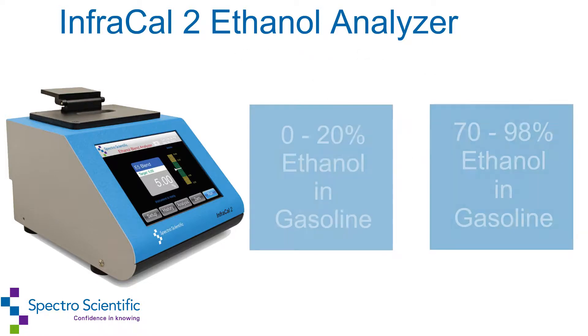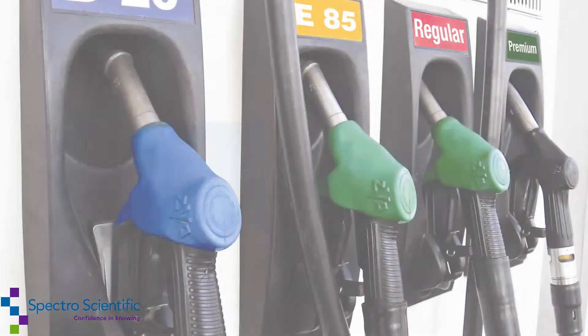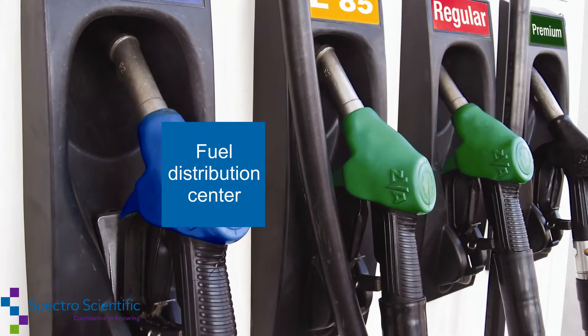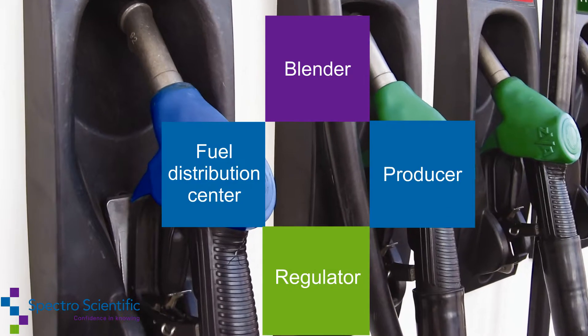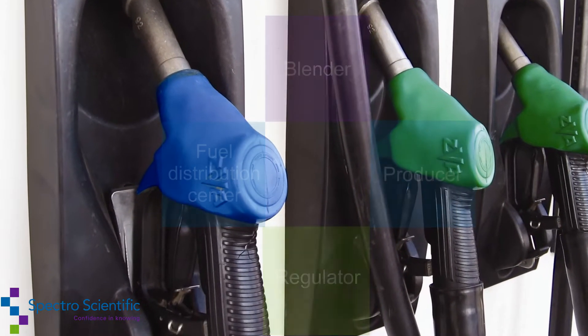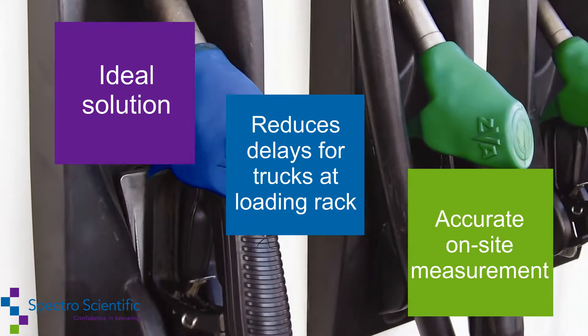The InfraCal 2 ATRE measures percent ethanol in gasoline. Whether you are a fuel distribution center, a blender, producer, or regulator, the InfraCal 2 ethanol blend analyzer is the ideal solution for an accurate on-site measurement.